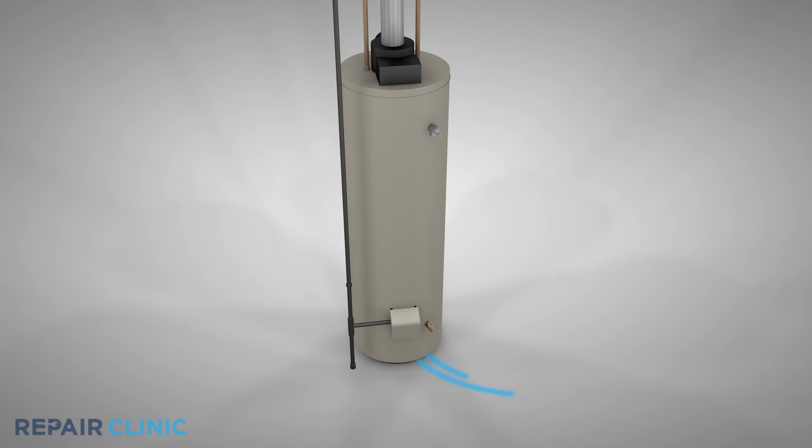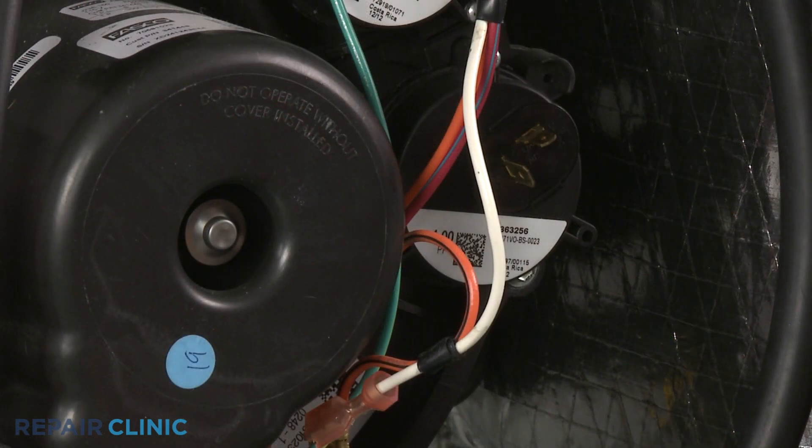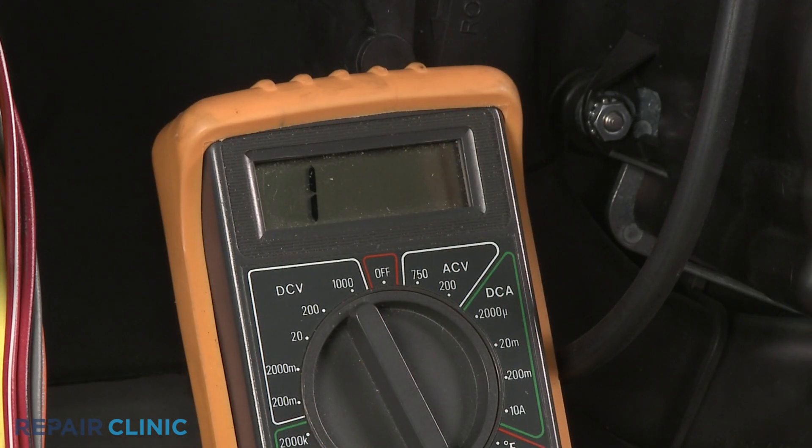On some water heaters, a draft inducer fan motor draws air into the burner area, causing the pressure switch to close, signaling the control board to continue the ignition process. A malfunctioning pressure switch may fail to close even with adequate airflow. You can use a multimeter to test the switch for continuity, provided the switch is connected to the water heater and the draft inducer fan motor is running.